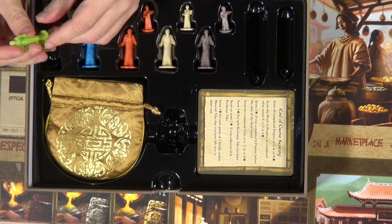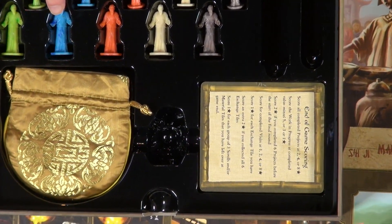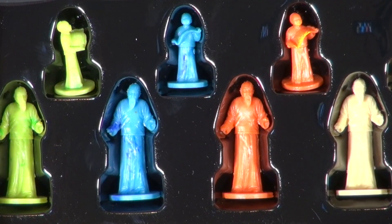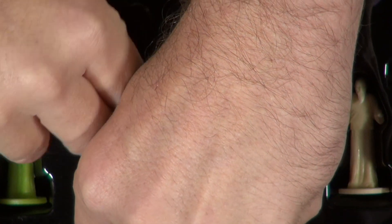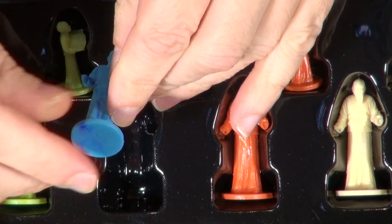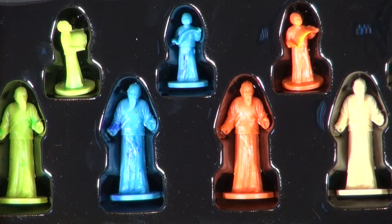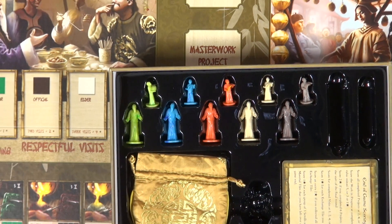One of the other things that's really neat about this — I don't know if we can zoom in, but the blue ones are a really good candidate. These pieces, the way the mold is done, it's a dual injection, and so you have two different colors that come in. We're zoomed in on the blue one. The idea there was to simulate the flaws or veins that you might see in a jade piece or something like that. I think that effect is really cool.